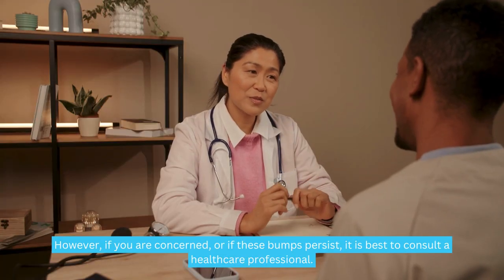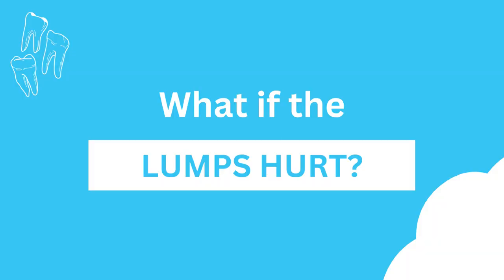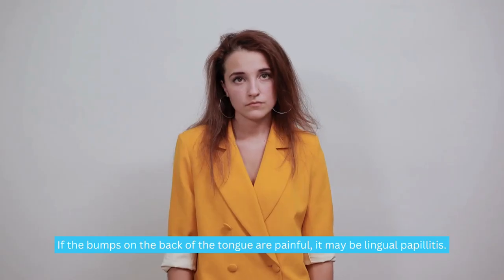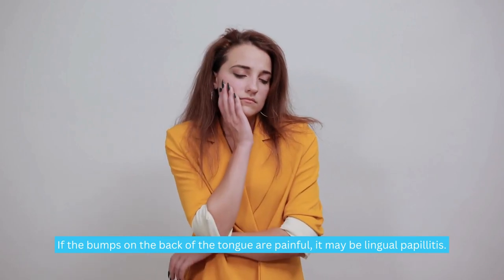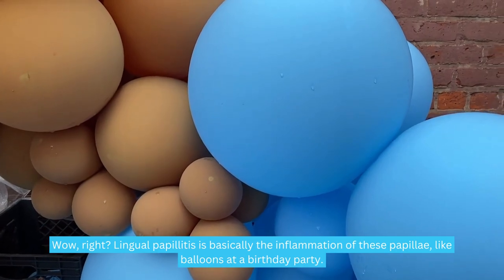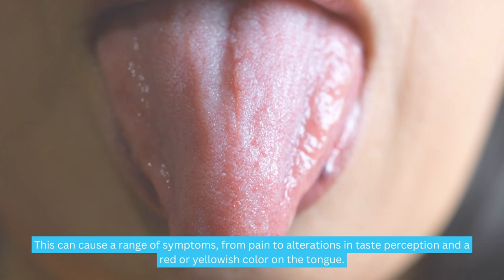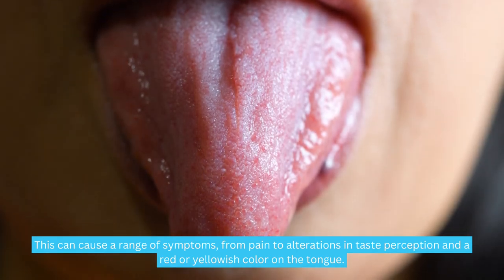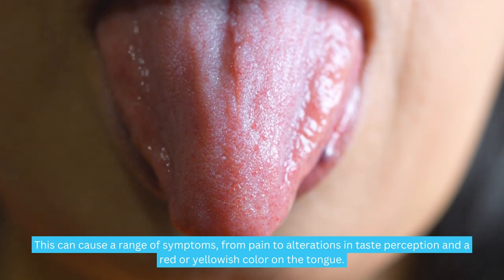However, if you are concerned or if these bumps persist, it is best to consult a healthcare professional. If the bumps on the back of the tongue are painful, it may be lingual papillitis. Lingual papillitis is basically the inflammation of these papillae, and this can cause a range of symptoms, from pain to alterations in taste perception, and a red or yellowish color on the tongue.